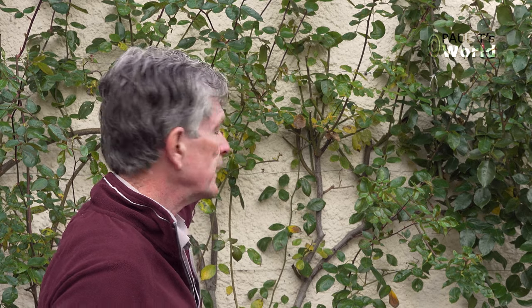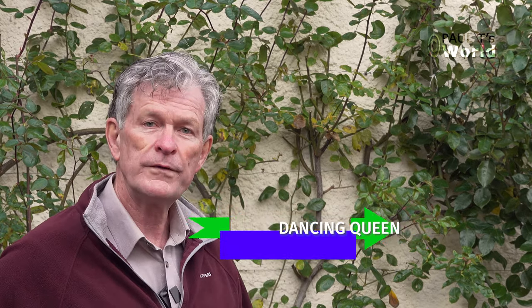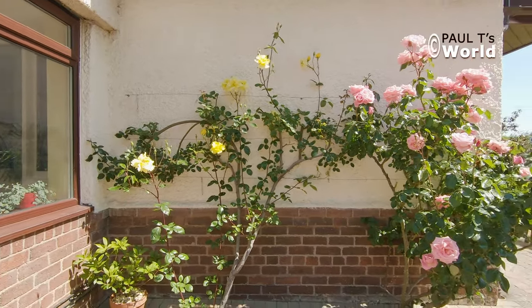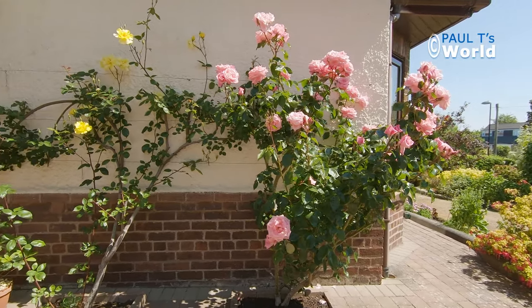Good morning and welcome to Paul T's World. In this video we're going to prune these two climbing roses — one of them is Dancing Queen and one of them is Golden Showers. They've been doing really well, flowering from June through to September and October. Now is a good time to prepare them for the winter and set them up for the spring and summer.